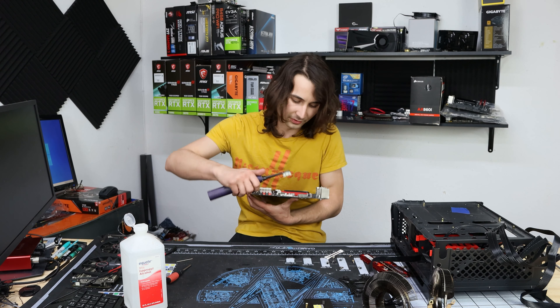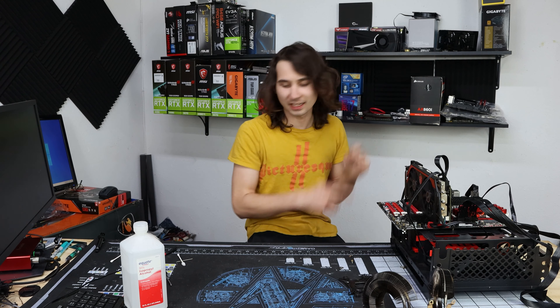Let's go ahead and pop this old Phenom back in here. We have life — it's getting warm. I think we have brought it back. I'm going to get an actual cooler on that and fire this thing up.